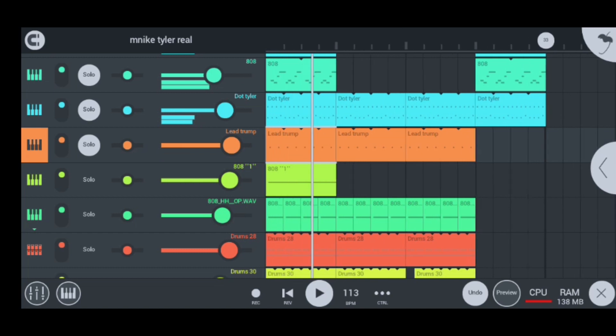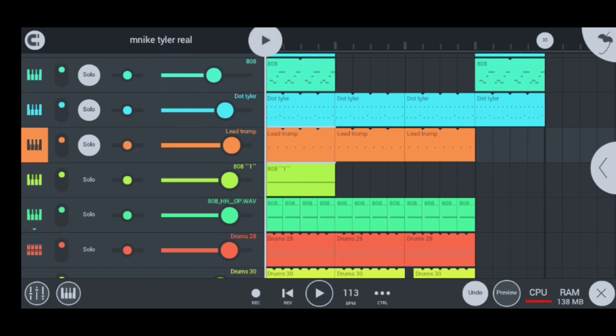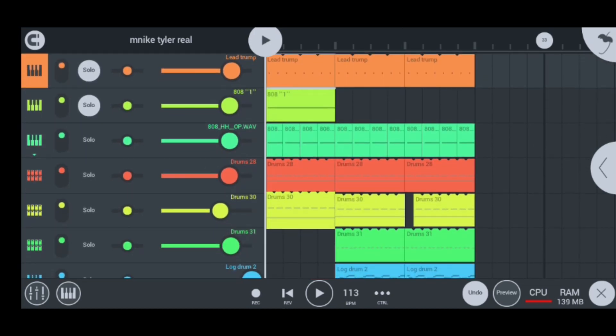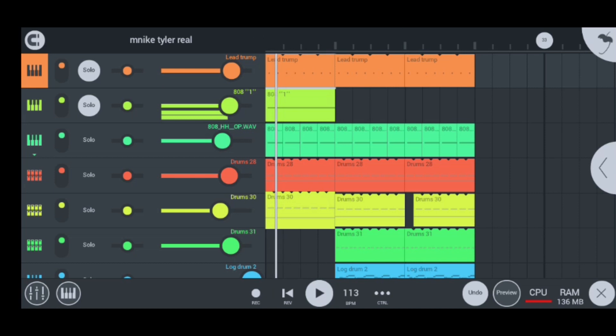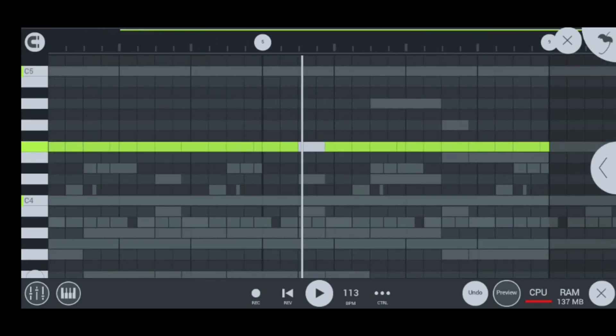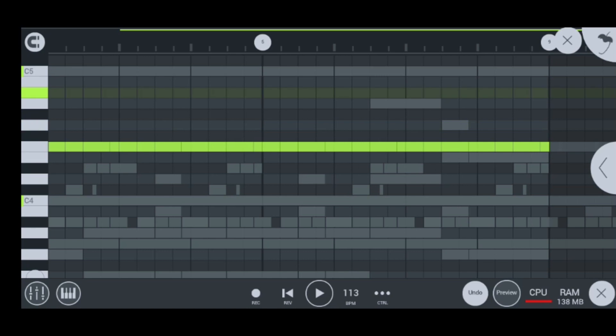Moving on to the most exciting parts — the 808s and all the good stuff and the lock drum. This is how I did this hot 808, but you have to switch off the other 808 and this chord so that it can add up. In the edit level, this is how it looks — nice and simple. This is how it sounds like alone — nice 808. They use an 808 here so they can make that nice quantum sound bass. If you want to make a quantum sound beat, you got to use an 808. That's the tip and trick for a lot of people who don't know that.